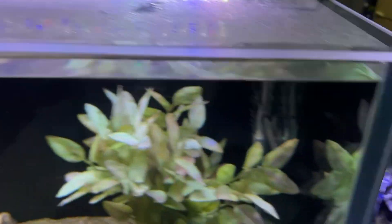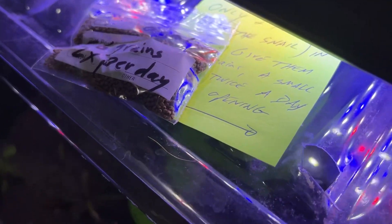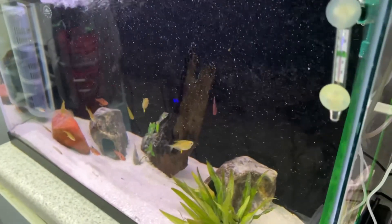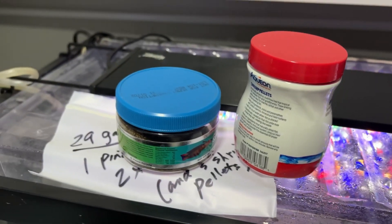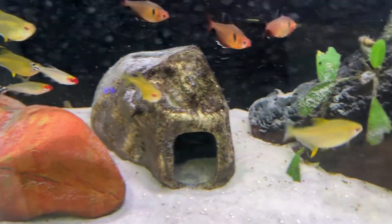I also left written instructions that make it very clear that we're better off underfeeding than overfeeding, and also that if she happens to miss a day because she gets tied up at work or something, not to try and make it up by overfeeding the next time — it's better to just continue the schedule as normal afterwards.